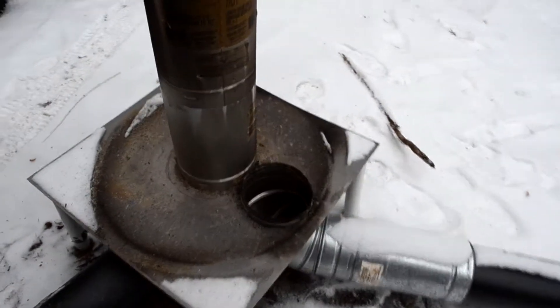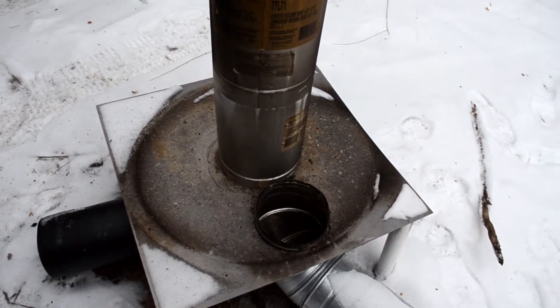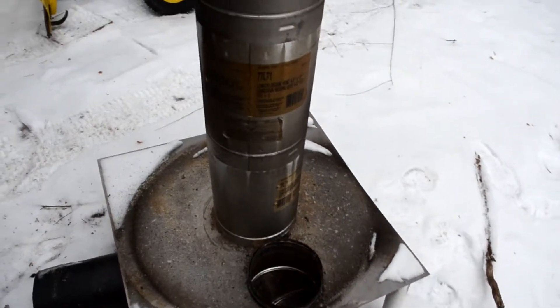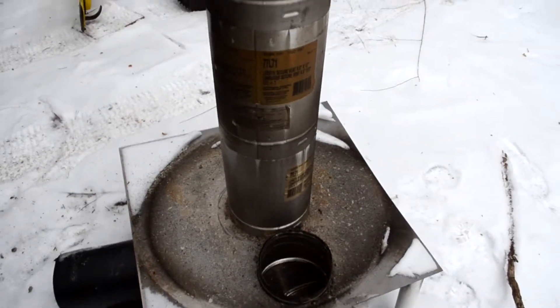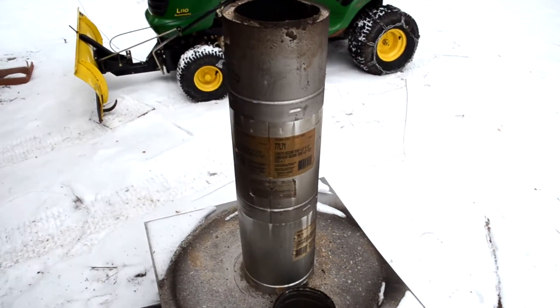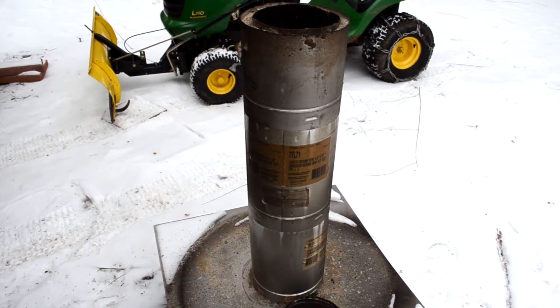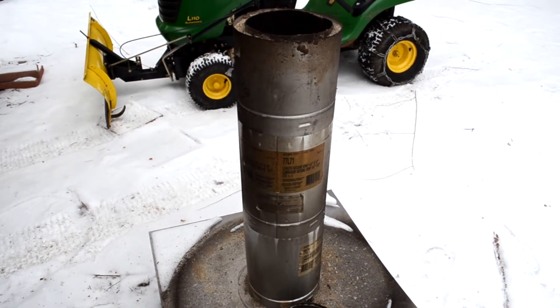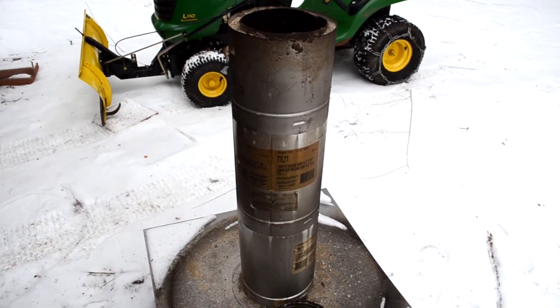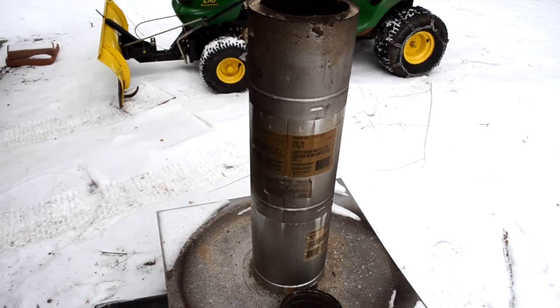These are all tack welded together for a trial — I trial burned it the other night. This is the crucial part: my entire drum is 34 inches tall and my vertical stack is what causes the rocket. The hot exhaust gases roar up the top of this thing, vaporizing and burning the wood gases that are generated from the burn below.